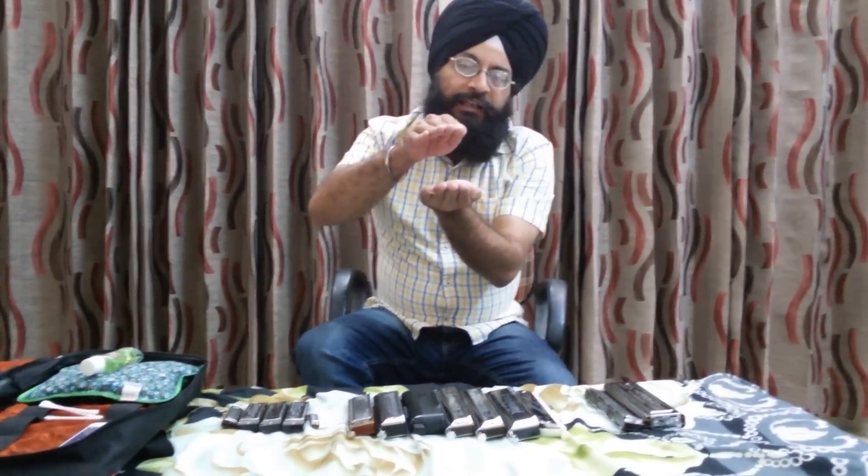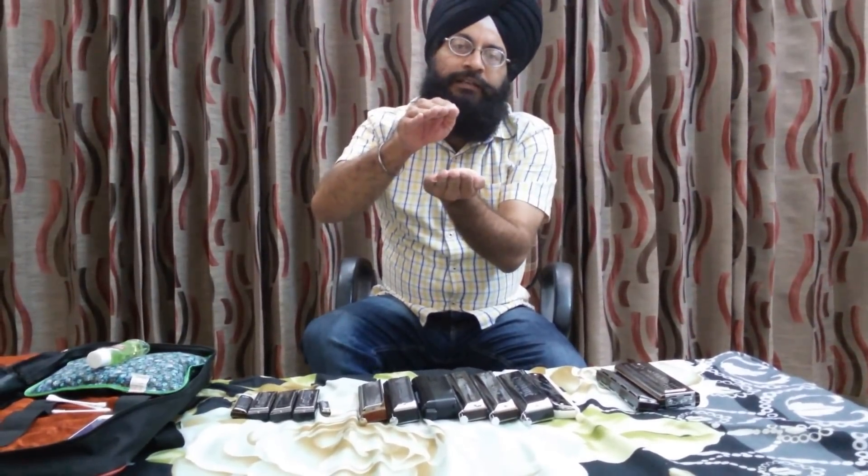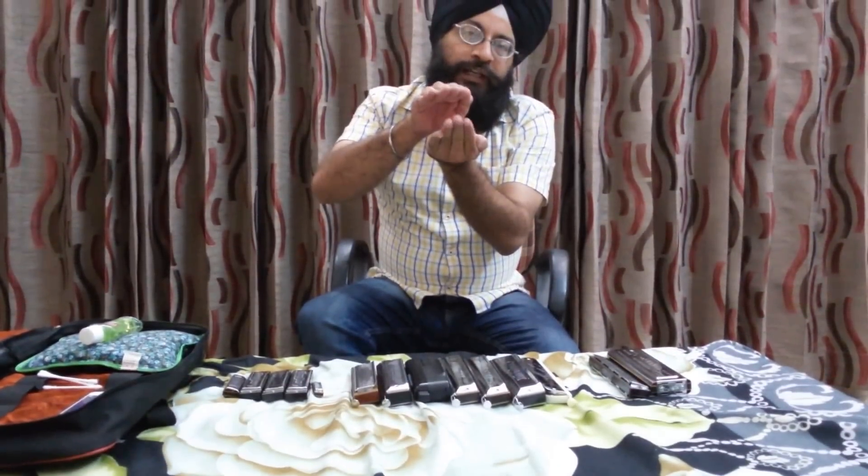For the same note in both holes, there are two reeds. For example, for the A4 note — which has a standard tuning of 440 Hz — there will be two reeds, one above and one below. Both these reeds are slightly offset from the normal 440 Hz tuning. One reed will be slightly sharpened and the second will be slightly flattened. When you blow or draw through those two holes, both reeds vibrate and, because of the slight frequency difference, beats are produced.